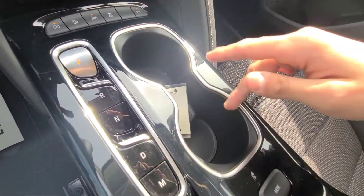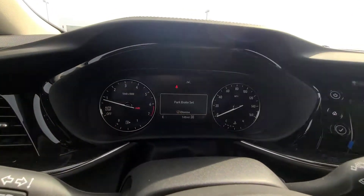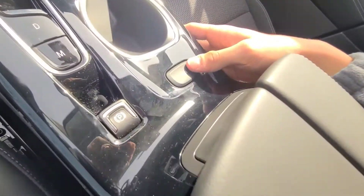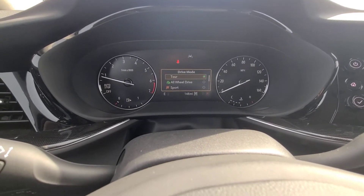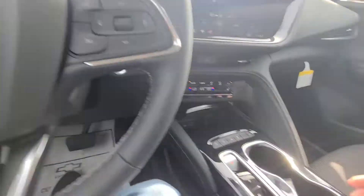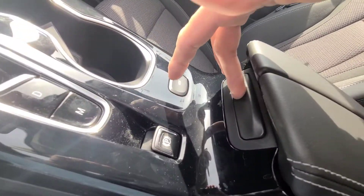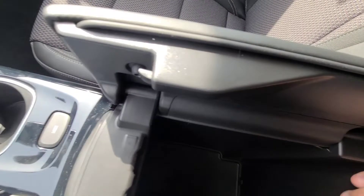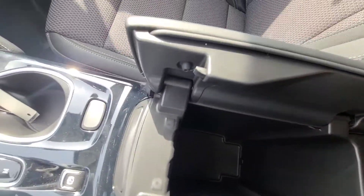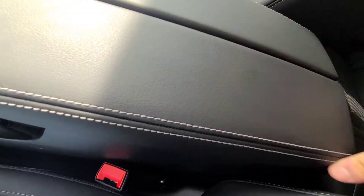There are two cupholders with silver rings, and an electronic parking brake — pull the tab up to engage and press down with the brake applied to disengage. The mode selector offers Tour, All-Wheel Drive, Sport, and Off-Road mode — you'd also have a Tow/Haul mode with the towing package. The center console is very different: instead of lifting a lid, you press a button and it opens like two doors, with very deep storage inside and a removable mat. Press the sides to close it.